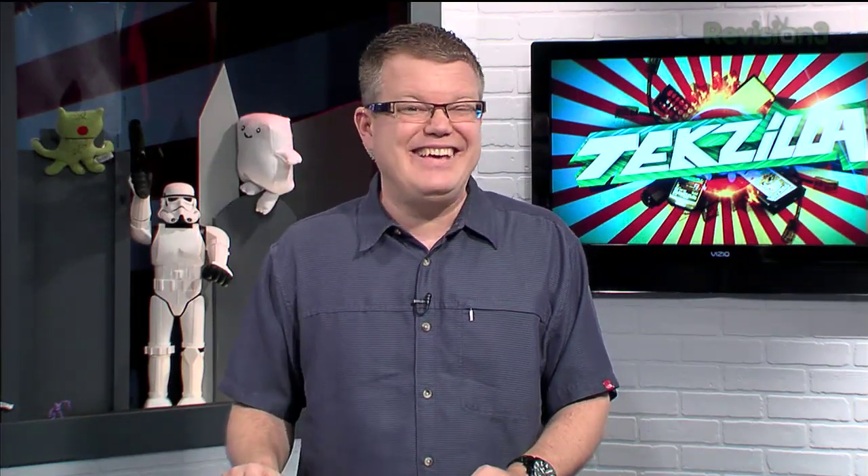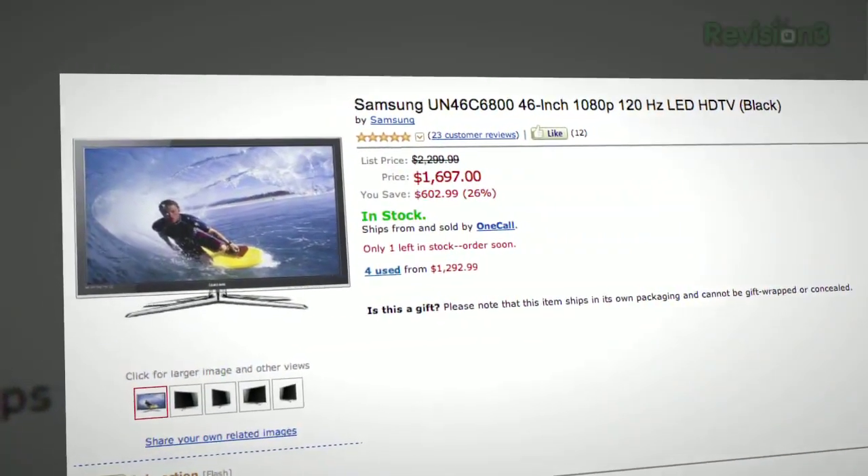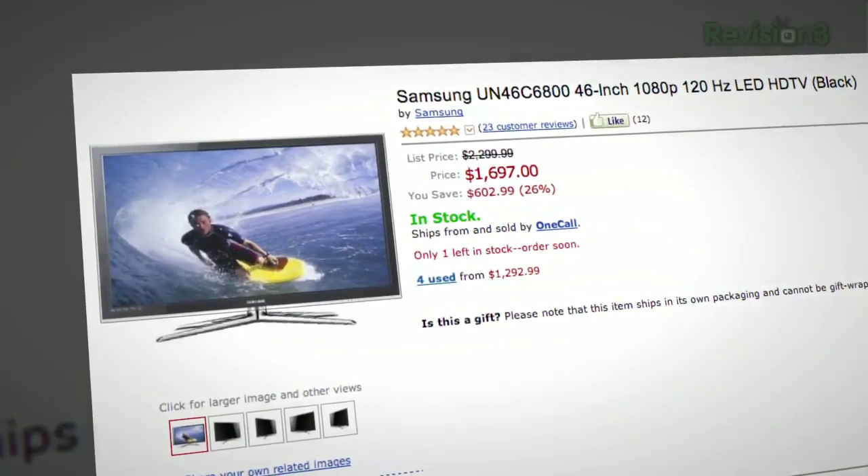If you can sacrifice 3D, Samsung's C6800 series also features precision dimming but doesn't include the 3D stuff — so that's another option rather than the 7000. A friend of mine has a TV similar to the 7000 and it looks good. If you're in a bright room, you probably won't be able to appreciate that kind of dark detail as much, but if you watch a lot of movies at 2 in the morning, go for the 6800.